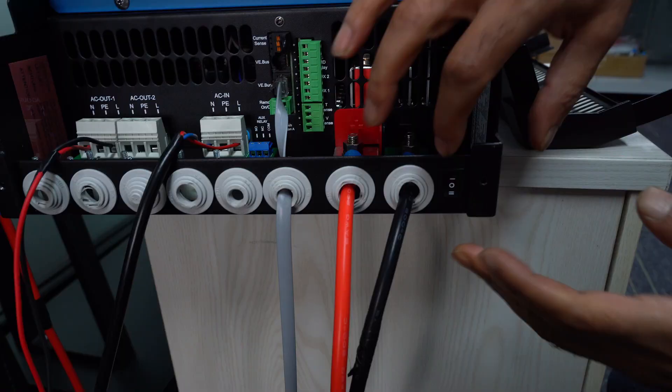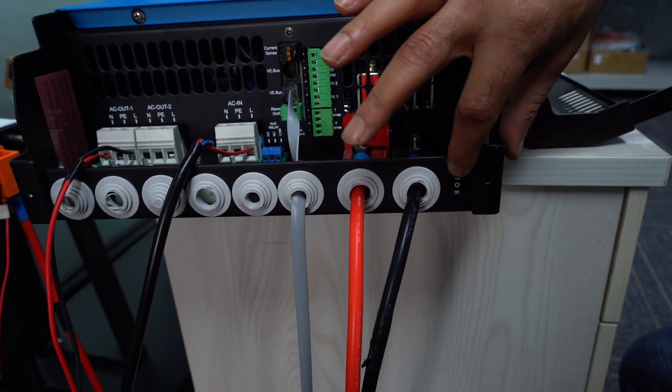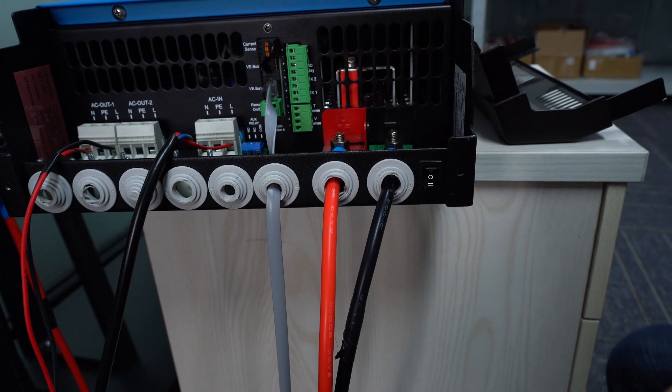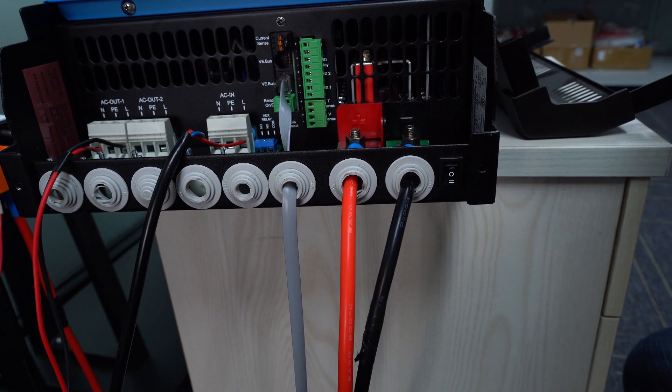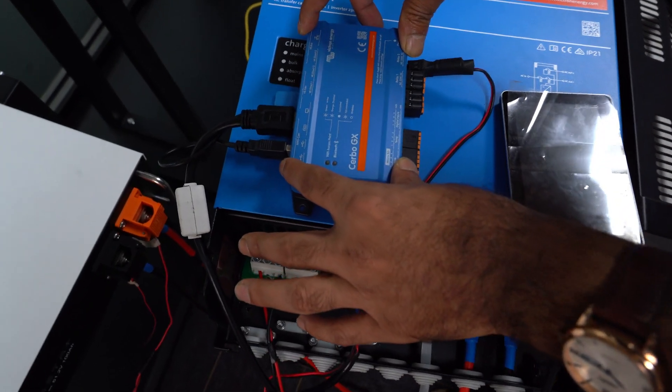Here you can also see the remote sensor. These are short cables. This is the on/off switch — upward is charge only, and downward is discharge, and the middle is off.